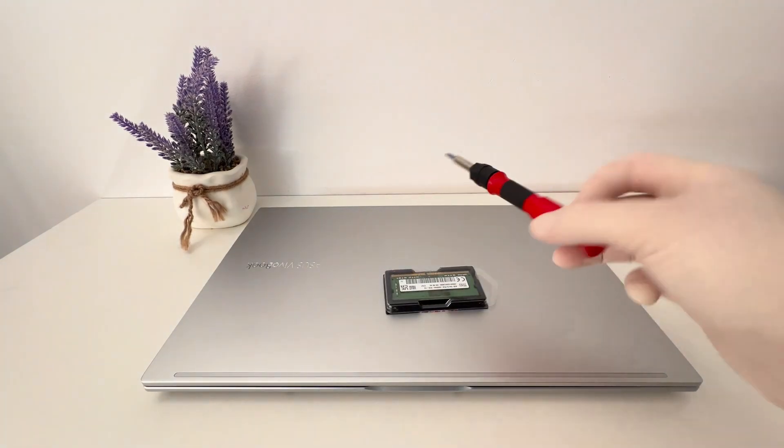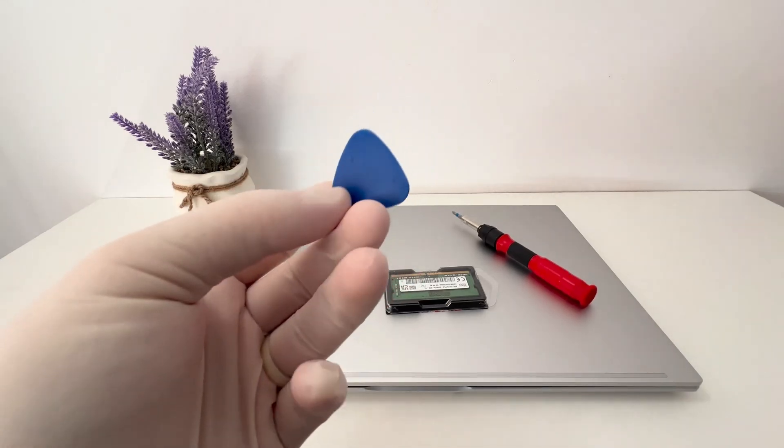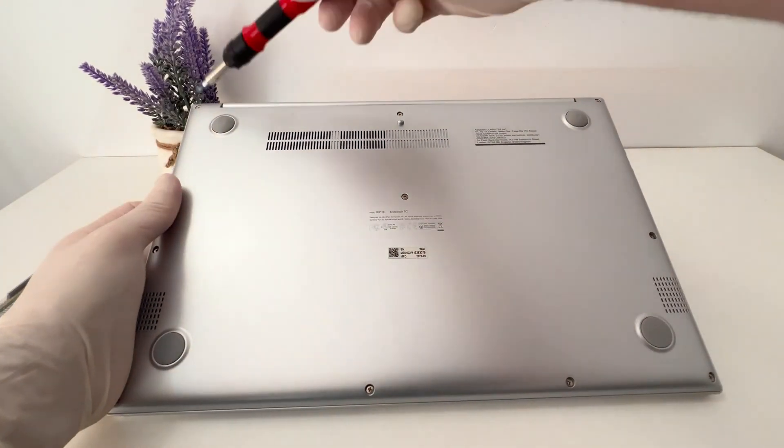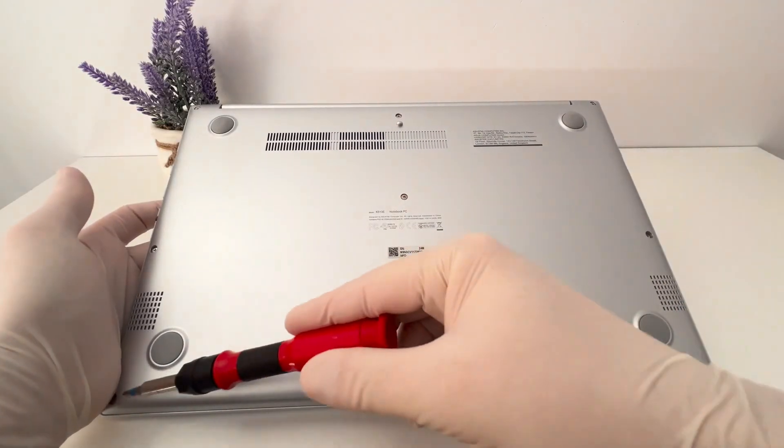I prepared a 16GB RAM memory. And to get to the RAM slot I need a screwdriver and an opening tool. There are 10 screws that I will loosen and then I will take off the back cover.